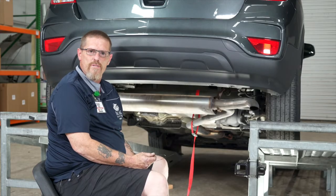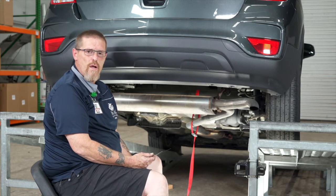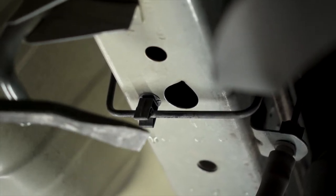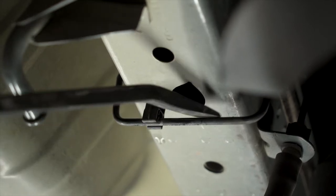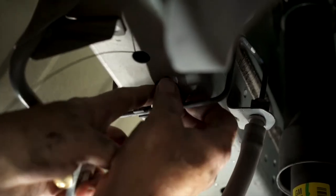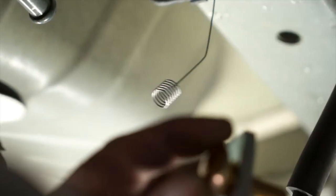The next step is to drop our supplied bolt through the frame using our fish wire technique. We notice that the brake line is in the way for us to slide our bolt into the frame, so we're just going to move it out of the way just a tad bit by using a pry bar. We start by fishing the fish wire through the frame of the hole that we're dropping the bolt in. It comes out this exit hole that we moved this brake line out of the way.